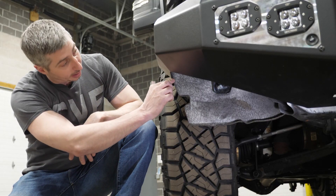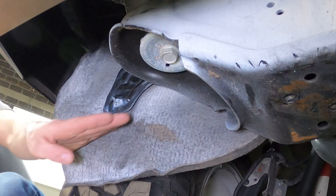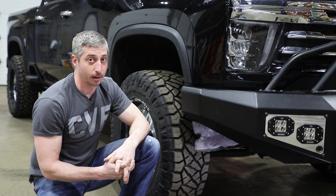So we'll start making a tape line right here at this corner, come down to this brace, go straight across — only trimming off what doesn't need to be there.